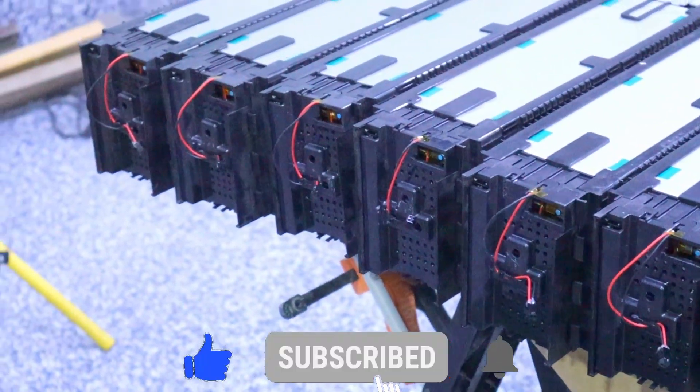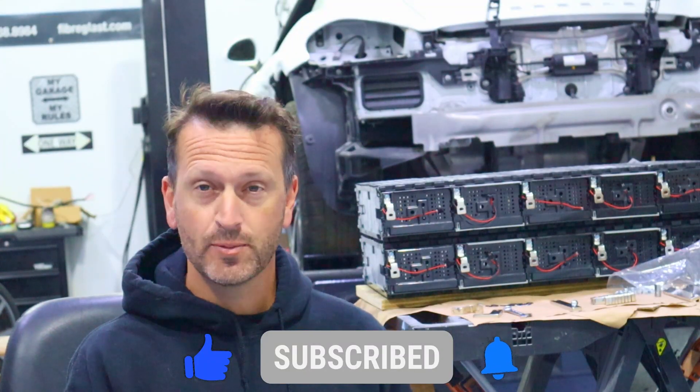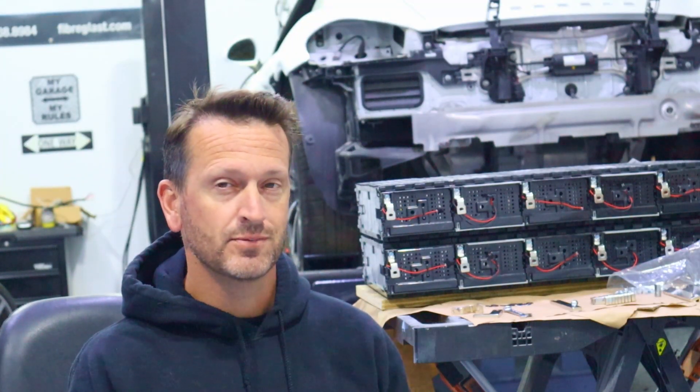Hey everyone, welcome back to the Electric Supercar Channel. This week we're going to add some thermistors to the battery modules. Let's get to it.